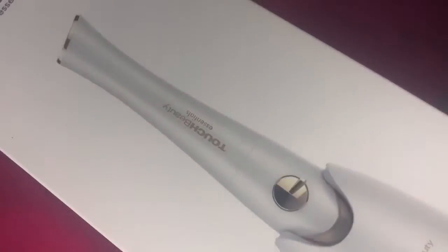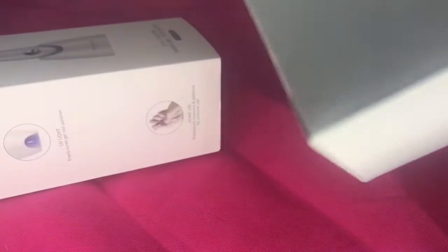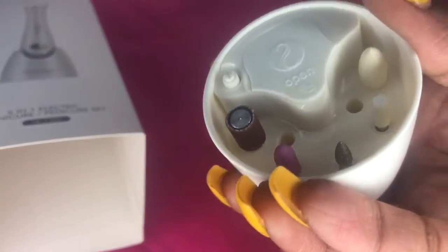This right here is a drill gun — an electric drill gun. You will need batteries: it takes 3A batteries, and you need two of those. I did not have them on hand, so that's why I couldn't show you me working it.